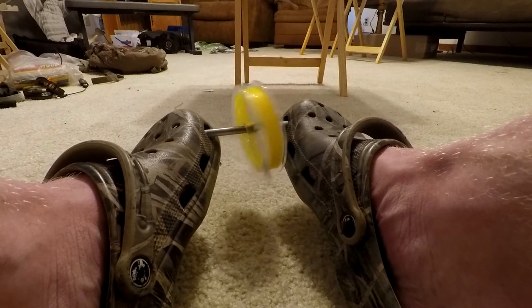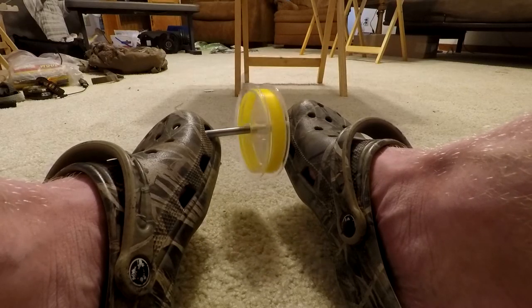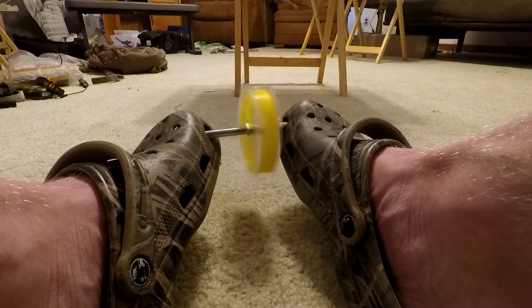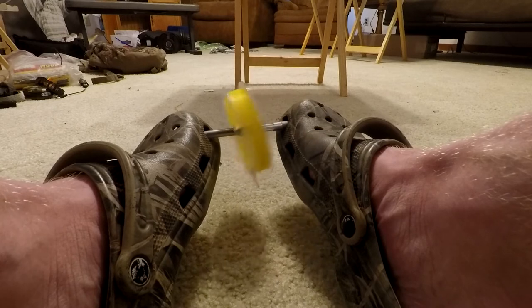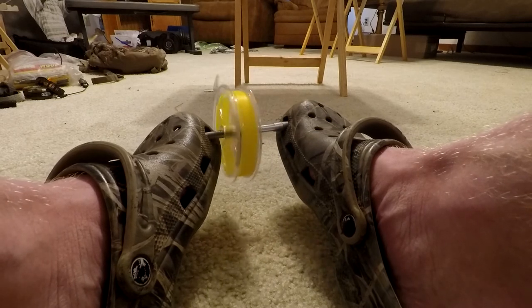All right guys, this is not an OnlyFans foot fetish video — it's an actual rod lining tutorial. Pretty simple: all you need is a pair of crocs, a cheap pen, and some line. You put the line on the pen, angle your feet up with the crocs, and it takes no time to line the rod. Use this in your boat, kayak, or shore fishing — doesn't matter. Either way it's an efficient way to line your rod.